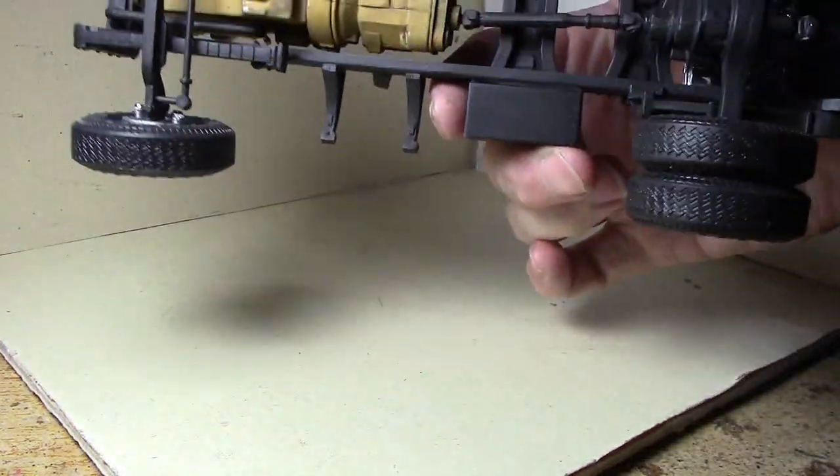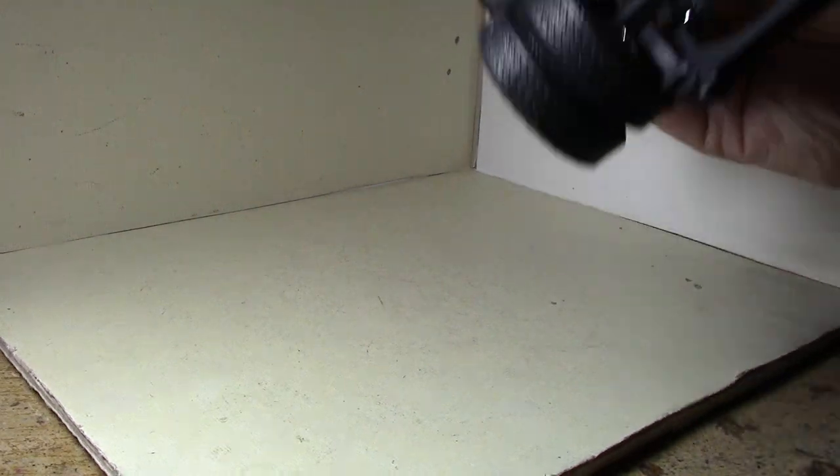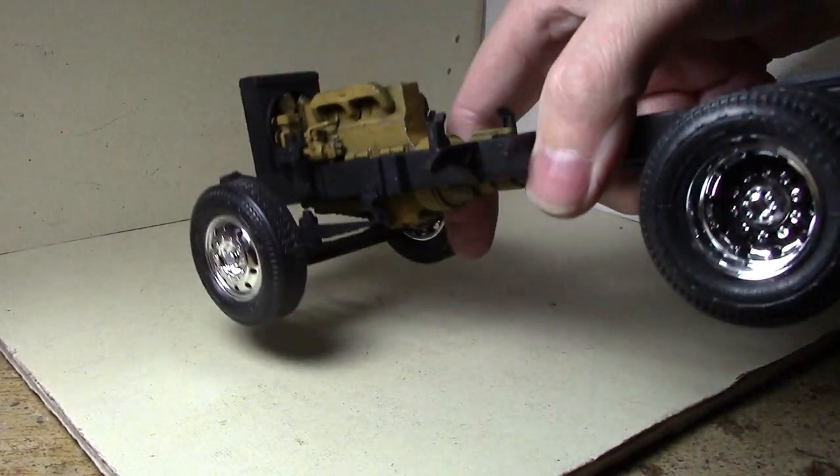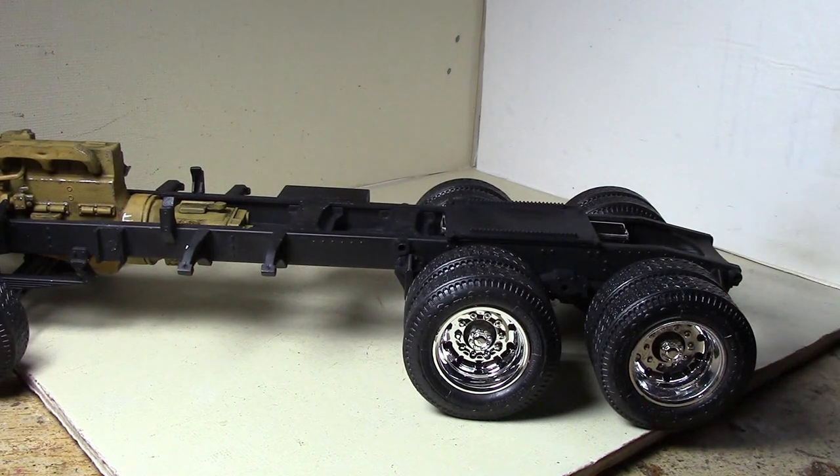We're in pretty good progress on this thing. The tail lights still need to be done, mud flaps will be done, and then I can start spraying the body color.